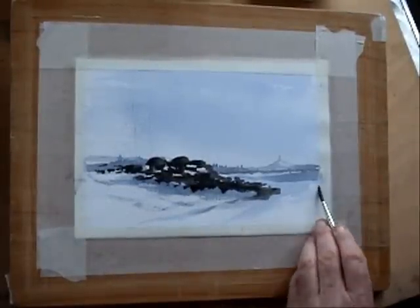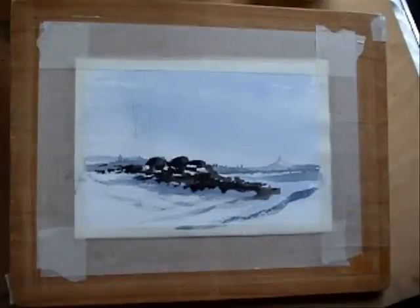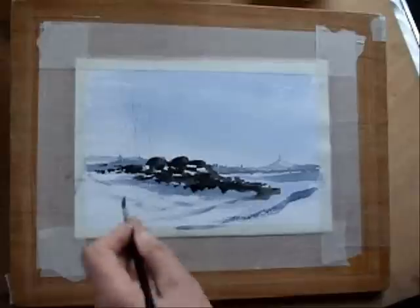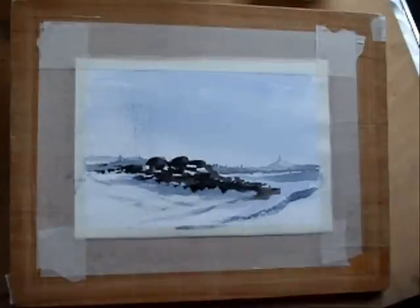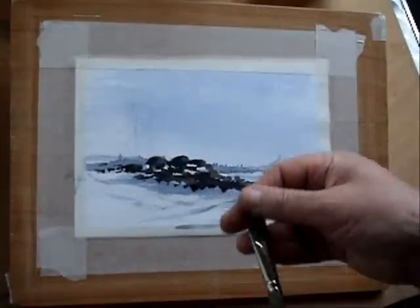I'm just going to do the same down this side just for balance. That's quite nice — it's looking like a little ridge there and this area looks like those undulations. I don't think we need to blow dry on that. Now what I'm going to do is just take a half-inch flat brush.